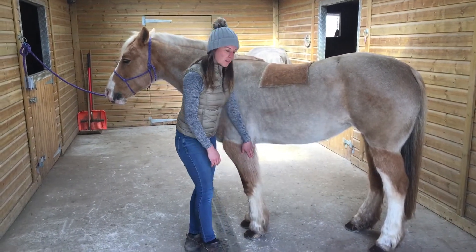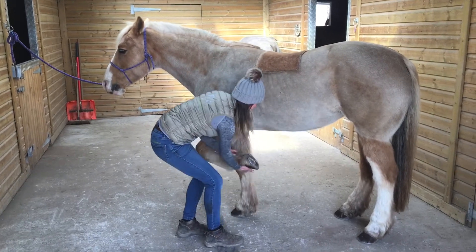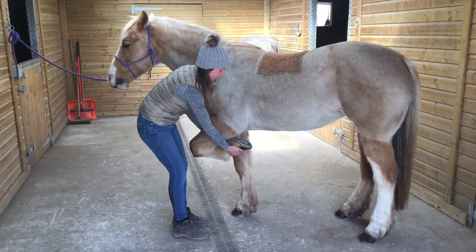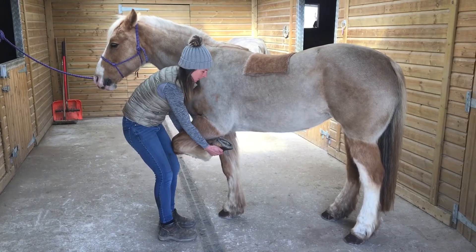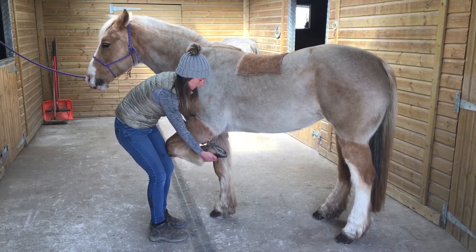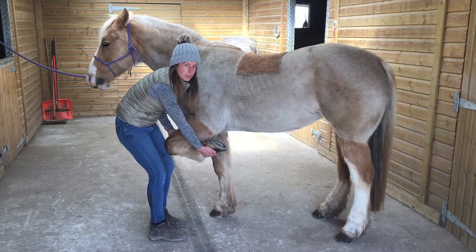I'm going to pick up her hoof as if I'm going to pick it out. I'm going to position myself here and put my other hand just inside her knee. I want to keep her hoof in line with her elbow at all times so we're not twisting her knee.